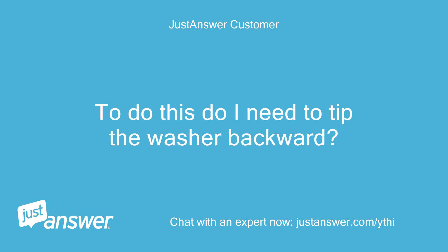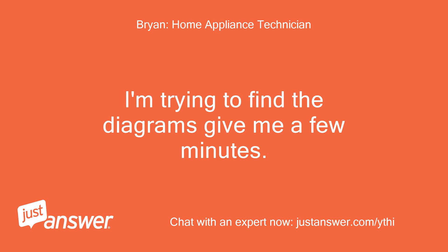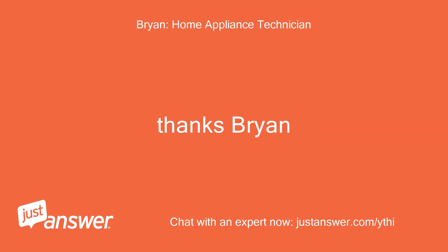To do this, do I need to tip the washer backward? It is full of water. I'm trying to find the diagrams, give me a few minutes. Thanks, Bryan.